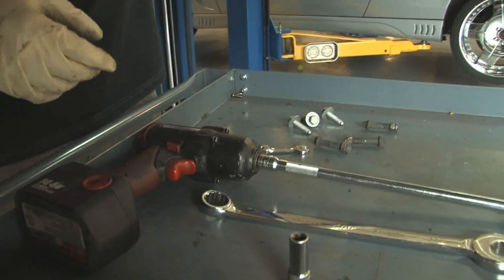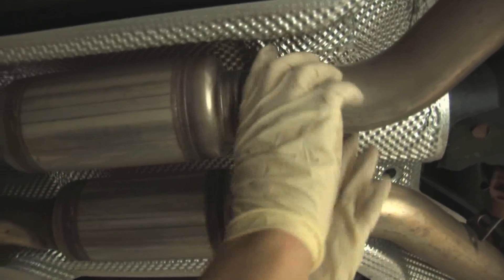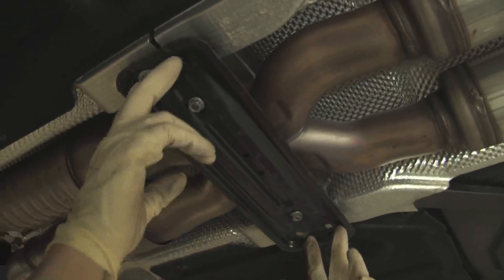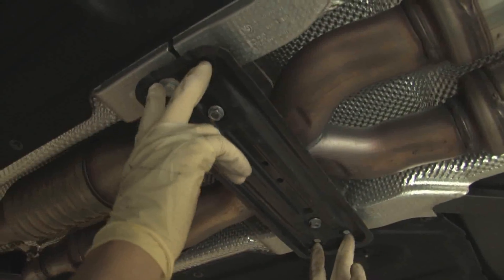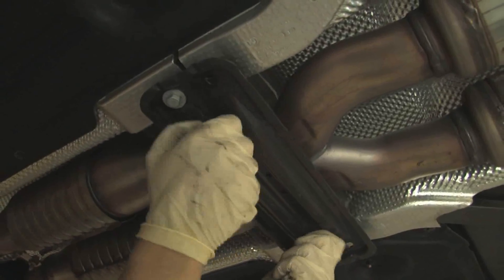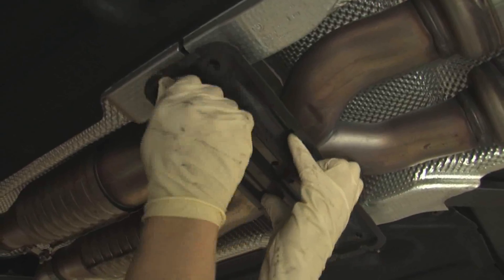What you want to do is start loosening them up here. These are two 13mm clamps. Once you get those loose, you can pop them over the back. Then you have two 13mm bolts on each side and two 13mm nuts. Once you have them all loose, you pull this shield down out of place.